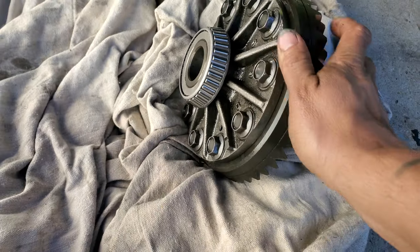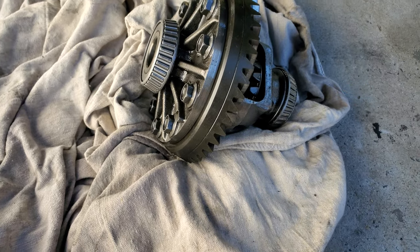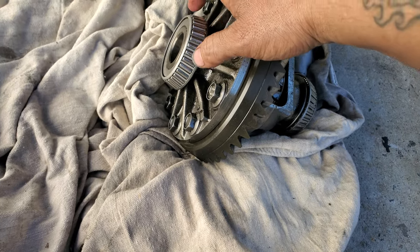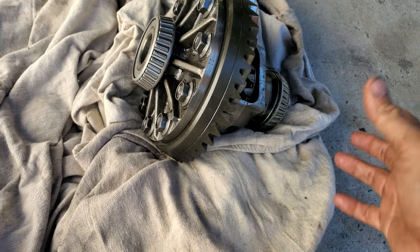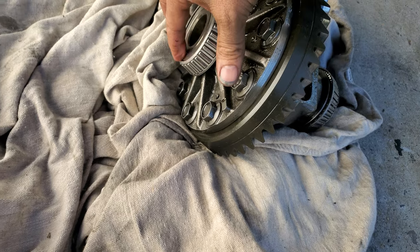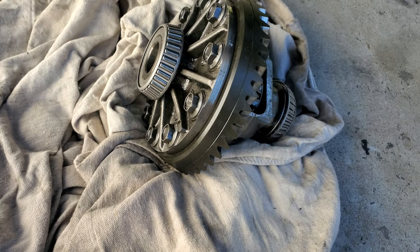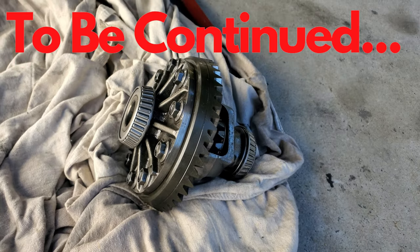We're going to be replacing the spider gears and the bearings on the side. I'm going to show you that process — I'm going to go ahead and take the bearings off now. I'll clip these cages, get all the bearings out of it, and then pull off the inner race. I'll take it inside and show you that and then I'll be right back.